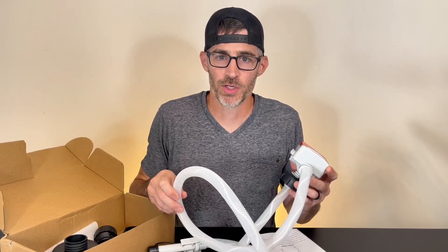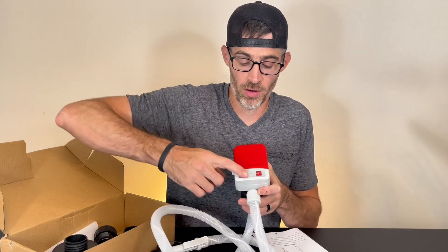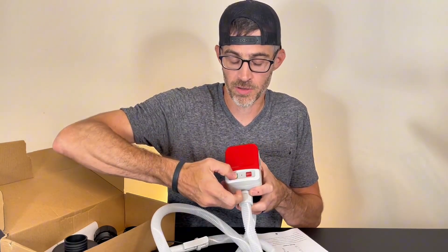Let's take a look at this battery-operated liquid transfer pump. It's very easy to use. We're going to have on and off. I'm just going to go ahead and turn it on so you can hear it.